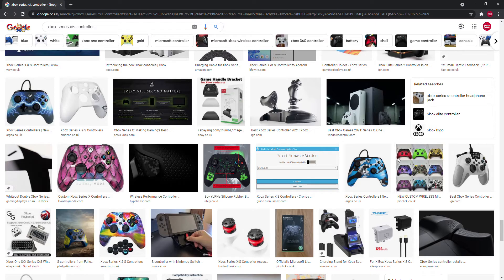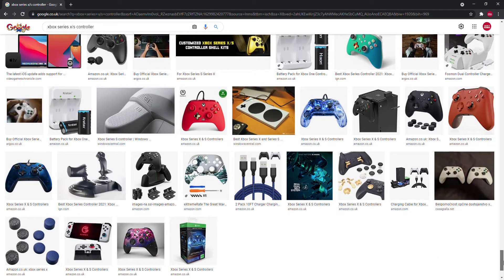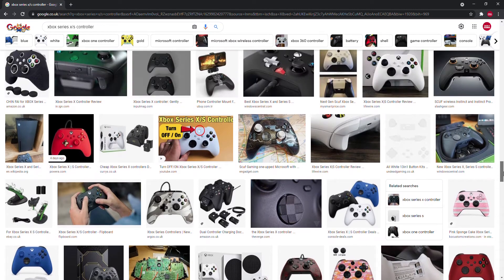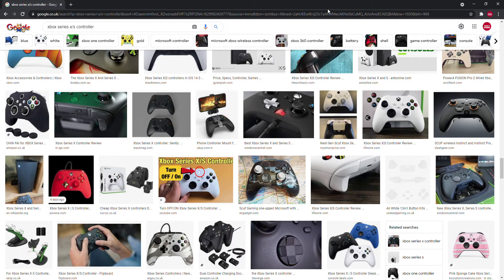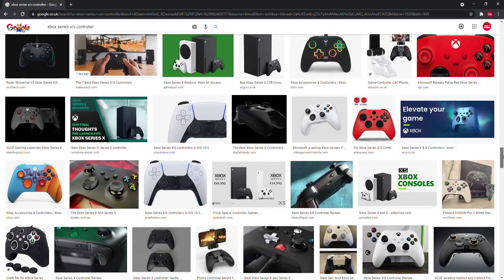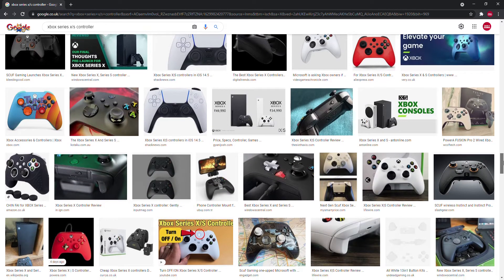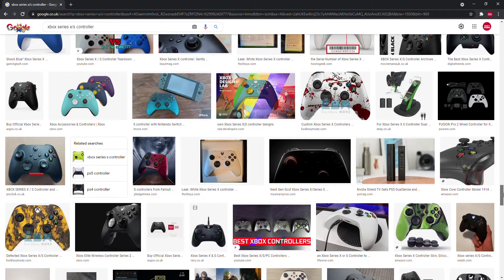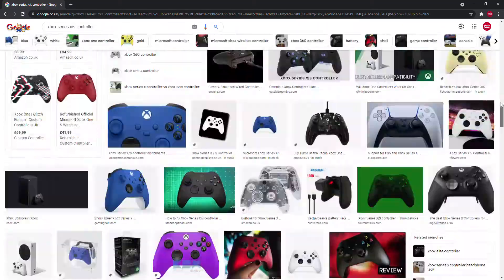I think that's everything about the flashlight. It's not really a huge topic, but I wanted to talk about it on the controllers series. Because I've got a Series S with a white controller, I can't actually see the light properly — the light is white as well. If you've got a black one you can see it a bit better, but with a white one it's not as visible.